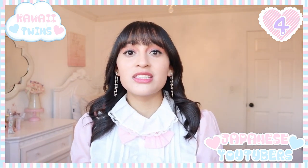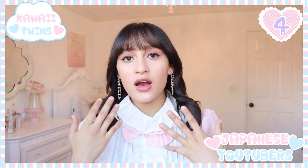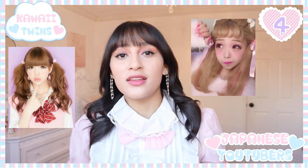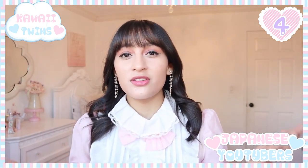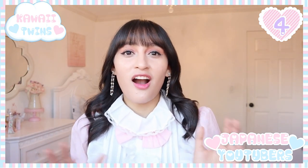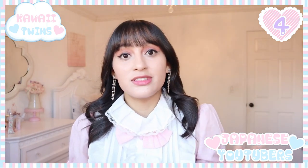I'll be leaving a link in the description box below of some of my favorite Japanese YouTubers. They are mainly YouTubers who focus on makeup, hair, and Lolita fashion. But if you're into different stuff, there are also a lot of really good YouTubers in Japan who focus on comedy. It's really great and you're going to be able to listen to a native speaker.